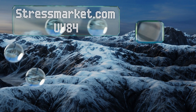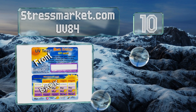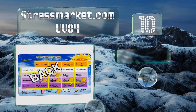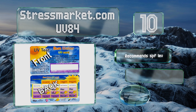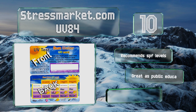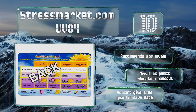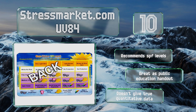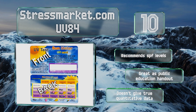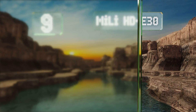Starting off our list at number 10, the Stressmarket.com UV84 is a basic credit card-sized item that doesn't use batteries or require you to press any buttons. Simply leave it in the sun for a few seconds and the strip will change from white to varying shades of purple to indicate intensity. It recommends SPF levels and would be great as a public education handout, however it doesn't provide true quantitative data.